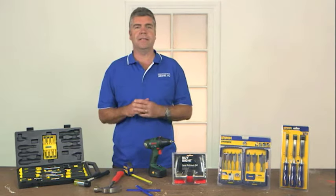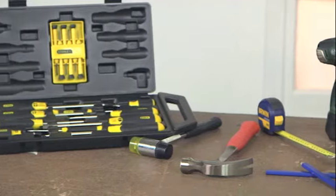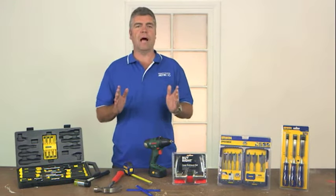First, this is what you'll need to get the job done: a drill, drill bits, tape measure, chisel, hammer, pencil, hole saw, and a speedboard drill bit. All of which you can pick up at your local Mitre 10.